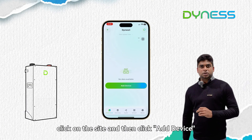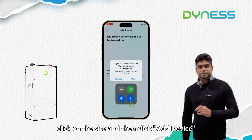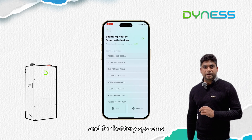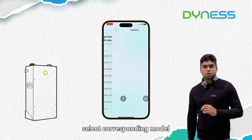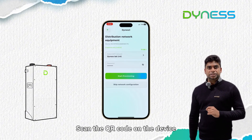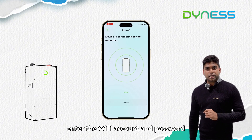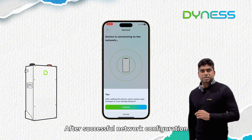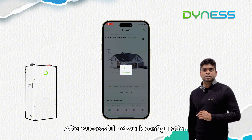Click on the site and then click 'Add Device'. Choose the device type, and for a battery system, select the corresponding model. Scan the QR code on the device, enter the Wi-Fi account and password, then click 'Start Provisioning'. After successful network configuration, click OK.